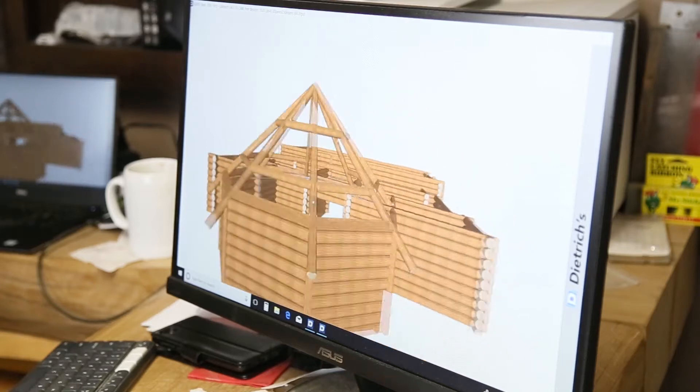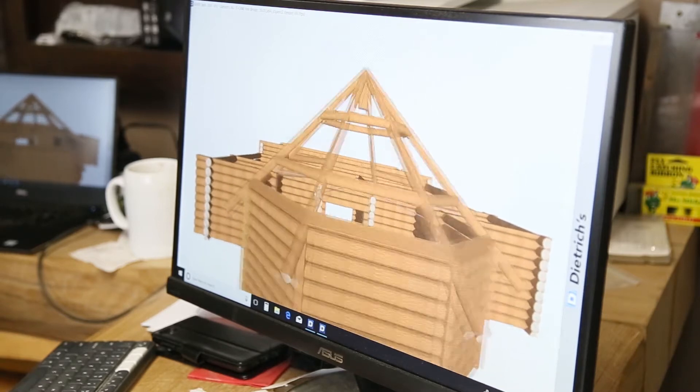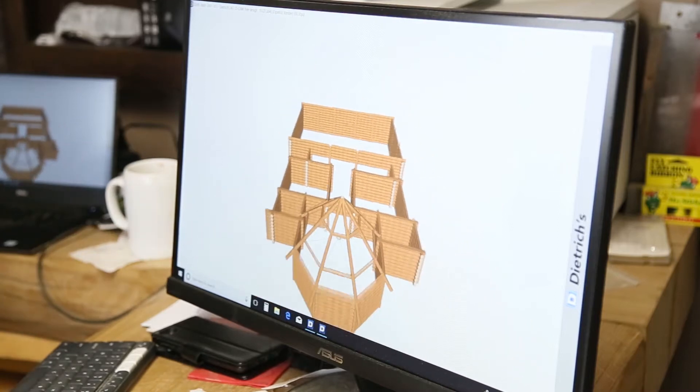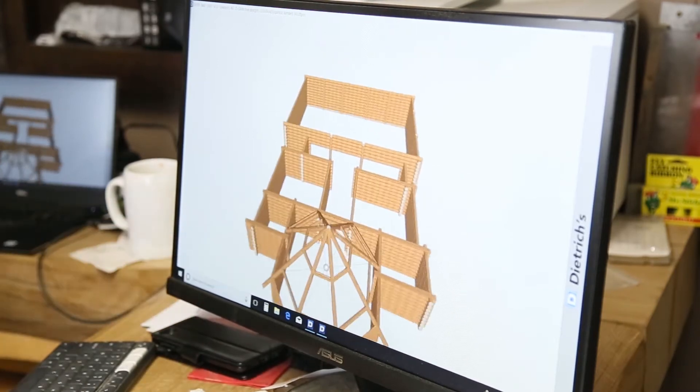Essentially what we're looking at here are the renderings we're going to use to create our shop drawings to build these trusses. If we look at it from above, it's an octagon-shaped truss and everything is meeting in the middle.